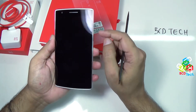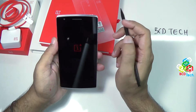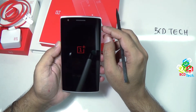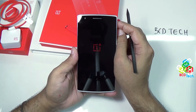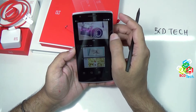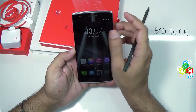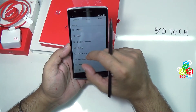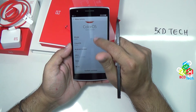Now let's turn on the device. Press and hold the power button. Here you can see the 1 Plus 1 logo. This will definitely take time because this is a first boot. It is booted up.